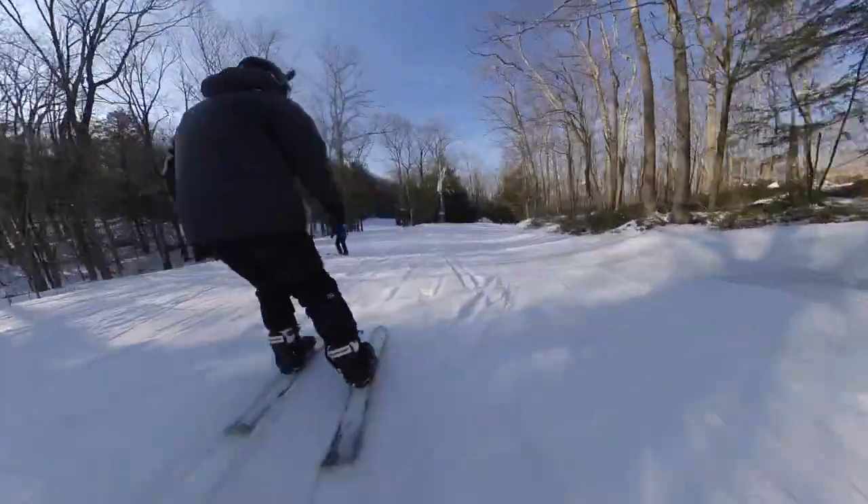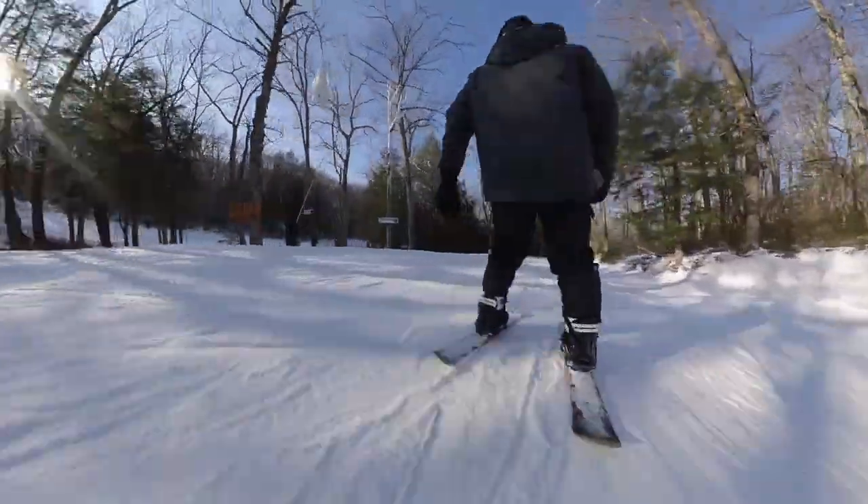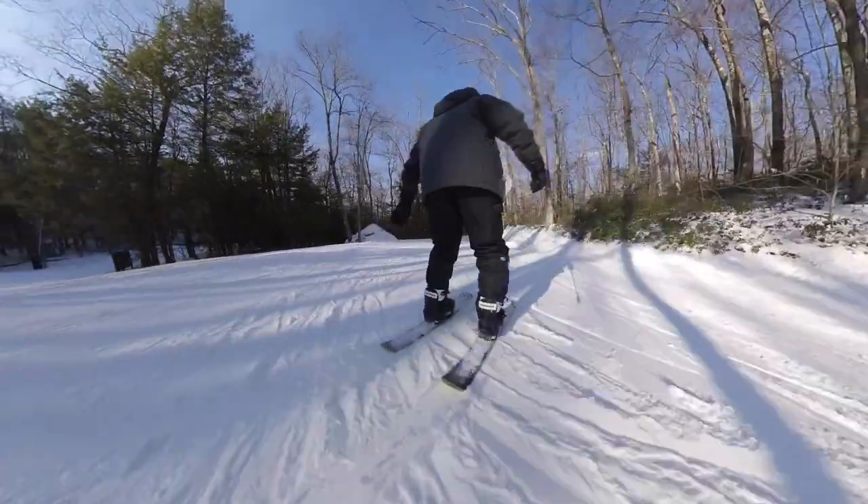We took some nice easy trails that led us across the mountain. It was a nice, laid-back, leisurely ride. We'll be maintained — find us somewhere here kicking back.